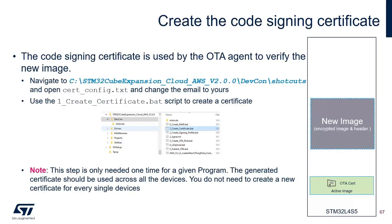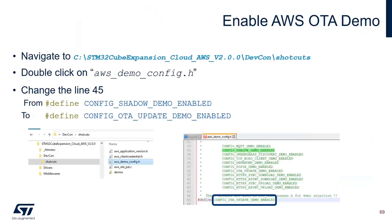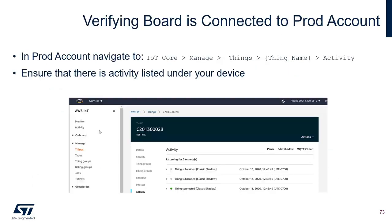The signing certificate is used by the OTA agent to verify the new image. This step is only needed once for a given project — one certificate is used across all devices within the same project. After generating the certificate, open it and copy it into aws_ota_pal.c. Enable the AWS OTA demo in aws_demo_config.h. Set the endpoint address, changing it from the dev account to the prod account. Build the AWS demo and flash it. Then verify that the board is connected to the prod account. I'll now let my colleague Sukanya go through the hands-on.